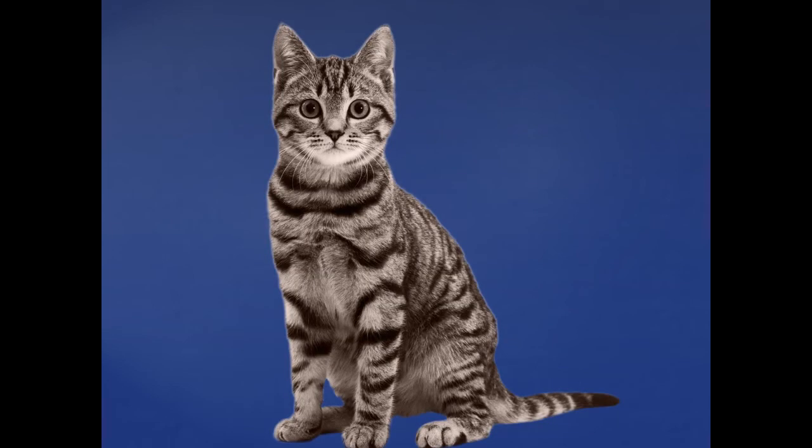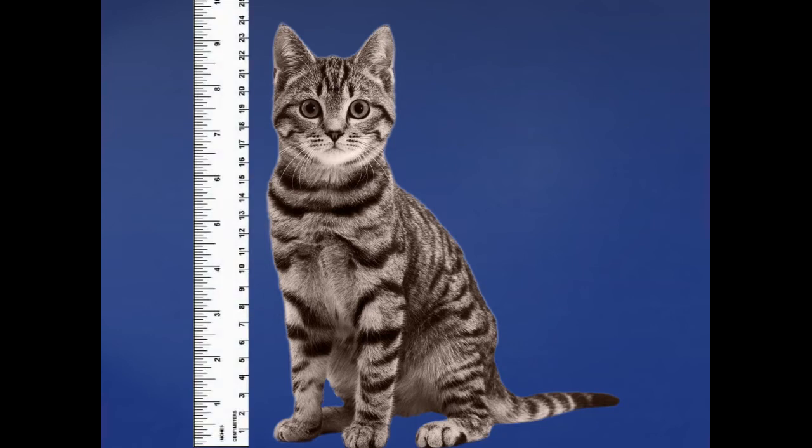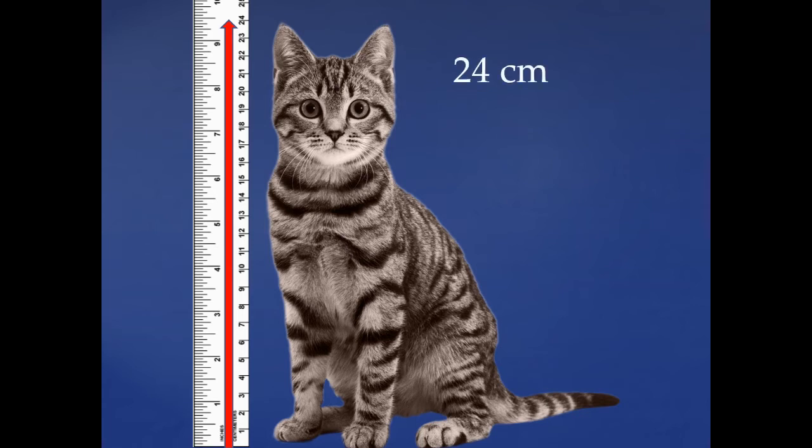Look at this kitten. I wonder how tall that kitten is. Let's get out our ruler and measure how tall that kitten is in centimeters. We'll start at the bottom and go all the way up to the tip top of his ear. How many centimeters tall is that? You're right, it's 24 centimeters.